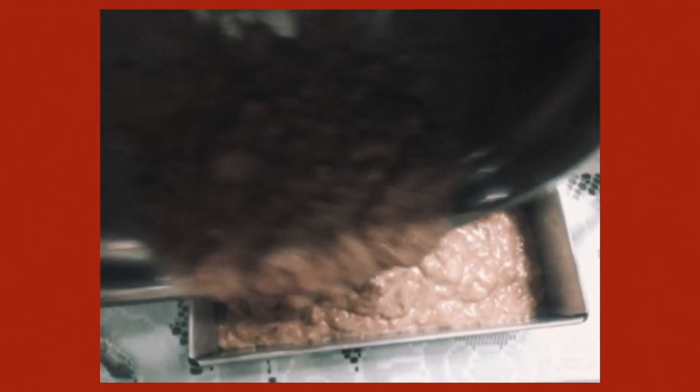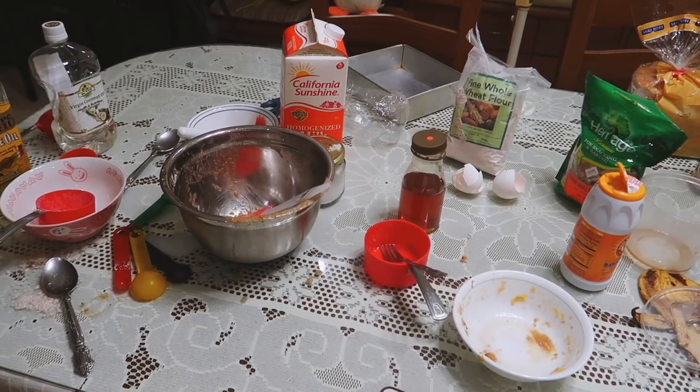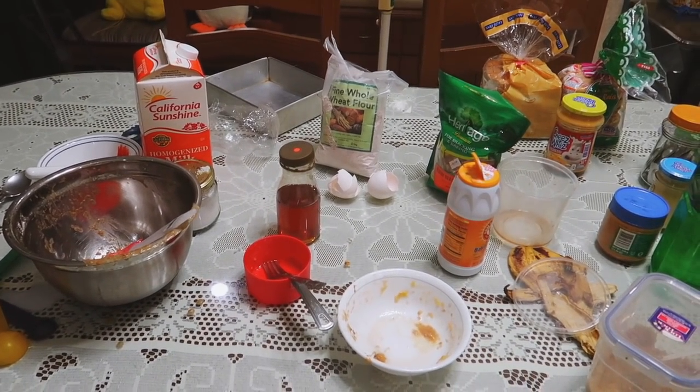The banana bread's in the oven and it's gonna cook for around an hour, but I'm checking it in 20-minute intervals just to make sure it's not burning. Alright, this is the mess — I have to clean it up.